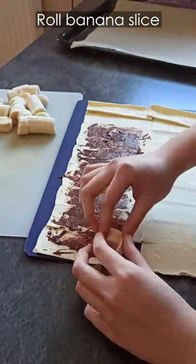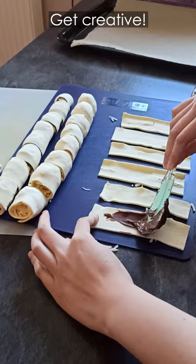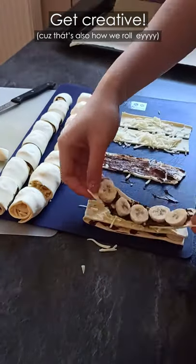Layer your chocolate of choice and roll. Sprinkle some mozzarella and roll. If you have some leftover sheets, get creative and make the ultimate layered pastry.